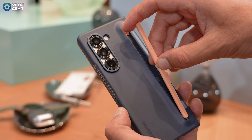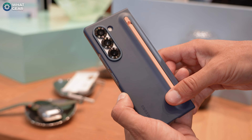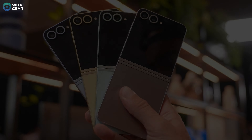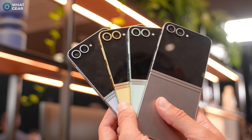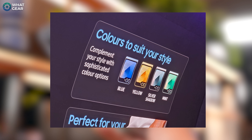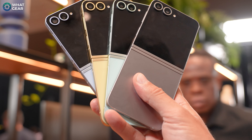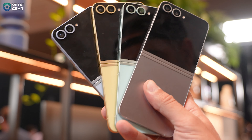If you get the official case with the S Pen, they've managed to slim that down as well, which is nice to see. Now, the Z Flip 6 comes in four colors: Blue, Yellow, Silver Shadow, and Mint. And once again there are some online exclusive colors — Crafted Black, White, and Peach. There'll be a link below if you want to check those ones out.